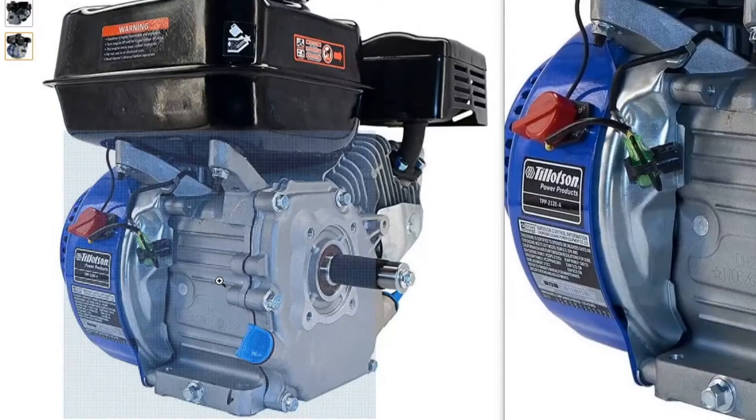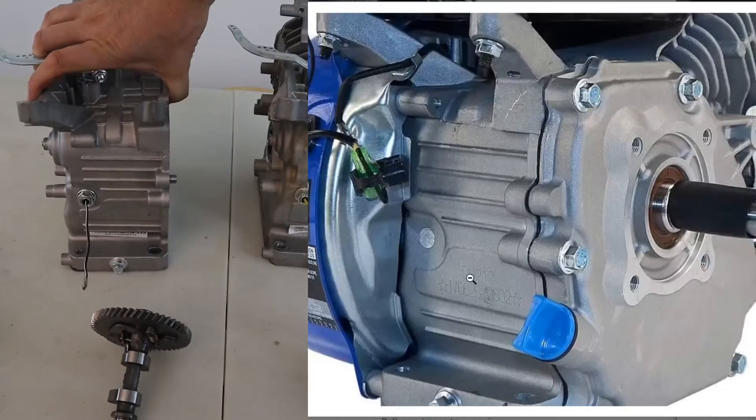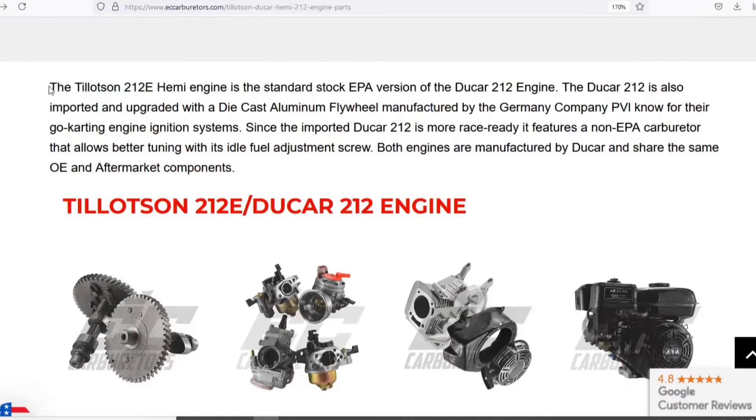If you zoom in on the engine right here, you'll notice that you can see on the crankcase it is DH212, some stars, and a serial number. That is where you know that it is a Ducar manufactured engine.